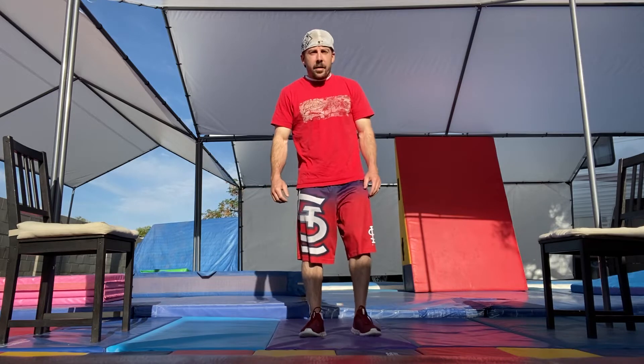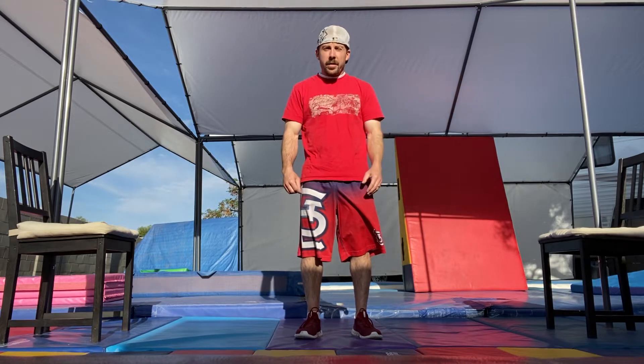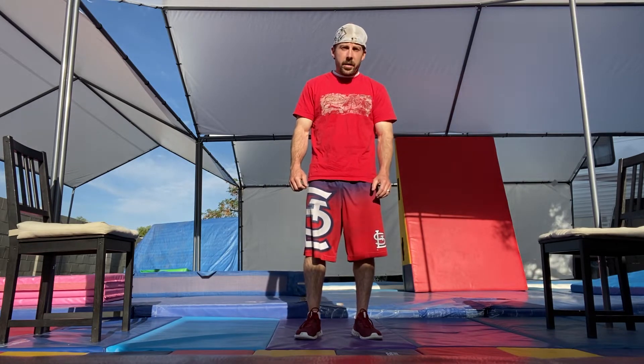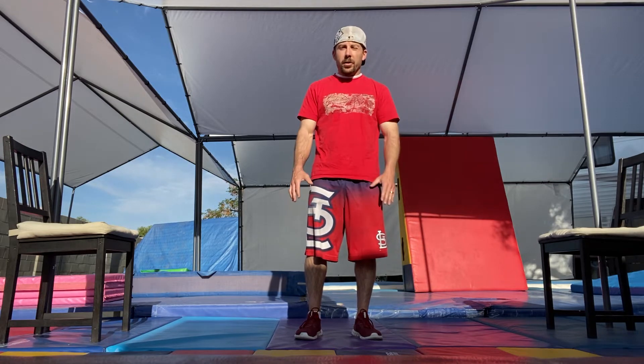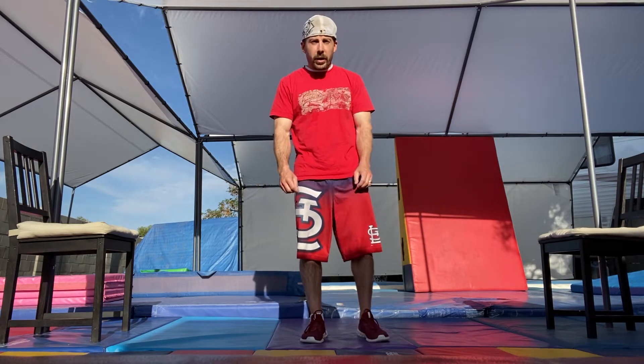Hey guys, today we're going to work on a little bit of core, a little bit of upper body, and then we're also going to do some handstand work. This time we're not going to go in a circuit — we're actually going to do things one at a time and slow it down a little bit. We're not going to do a warm-up, so make sure you're stretched and ready to go before we start.